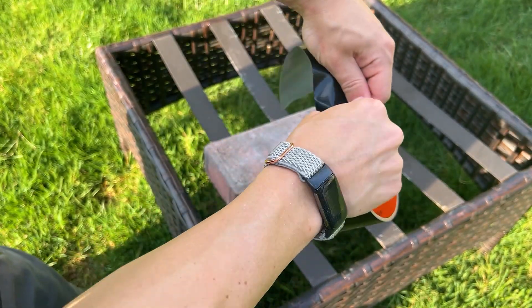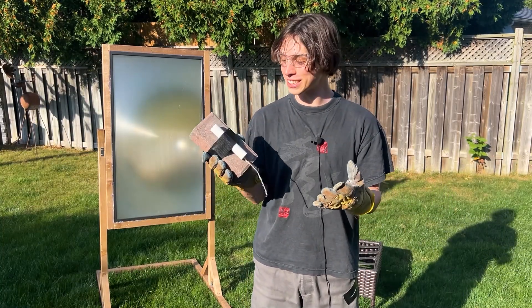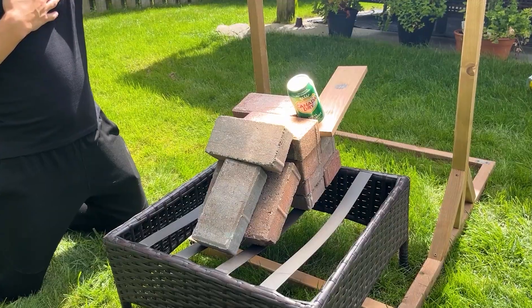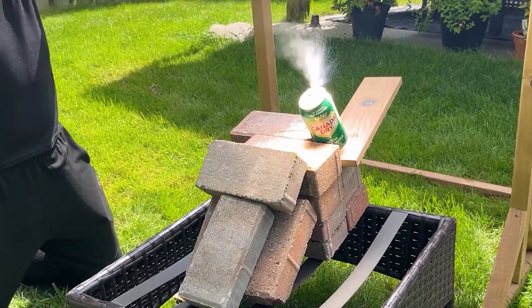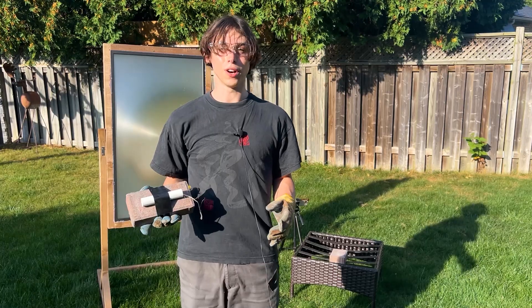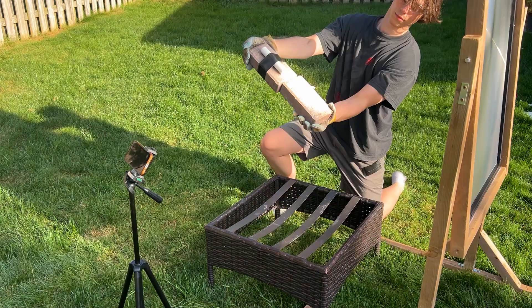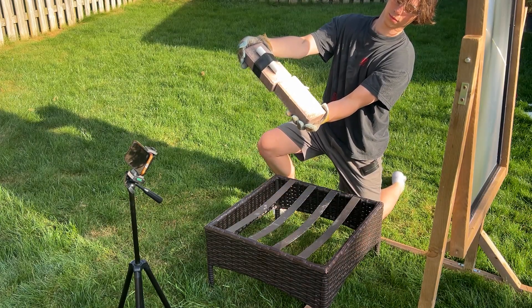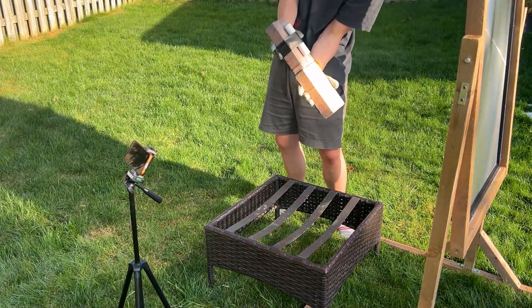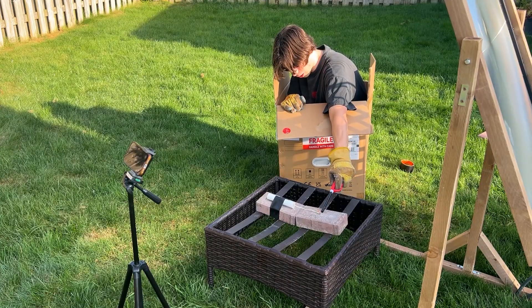Duct tape solves all your problems. It is officially time for the first launch. I brought a little friend from two videos ago — this gigantic magnifying glass that can focus enough energy to spontaneously light wood on fire. I just need to line up the lens with the Sun and hopefully our rocket will take off. The magnifying glass idea failed almost instantly, so I got into my safety box and just used a normal lighter.